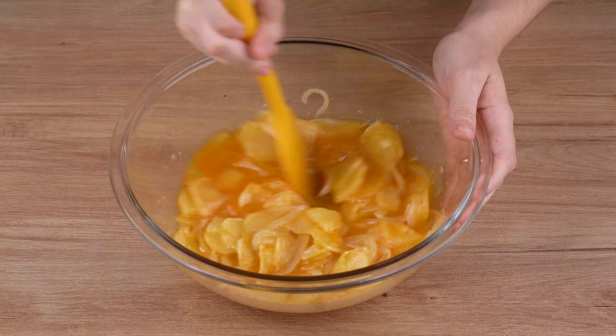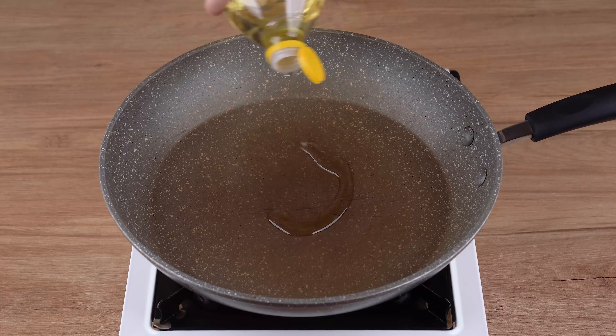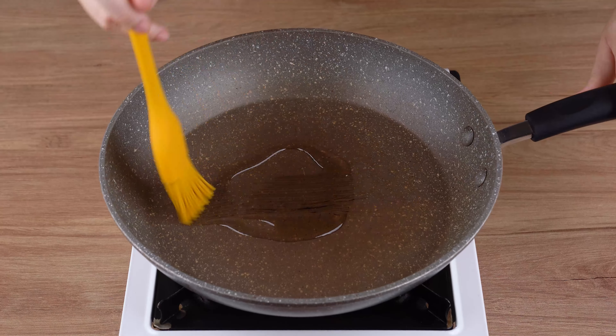This is the right mix. Once you've done that, in a large skillet, add one drizzle of vegetable oil and spread it with a brush.